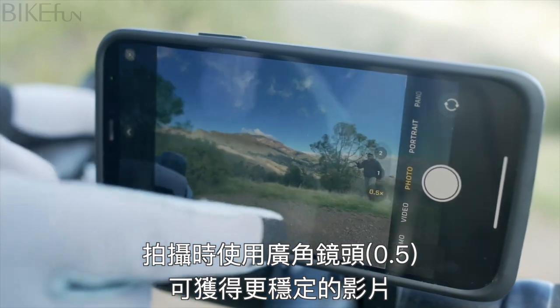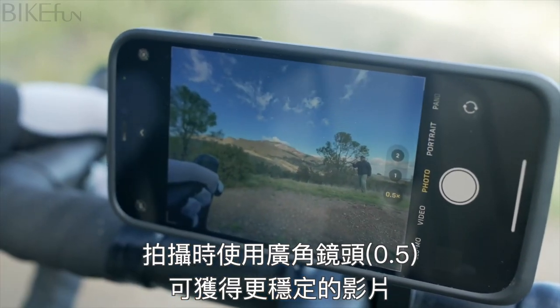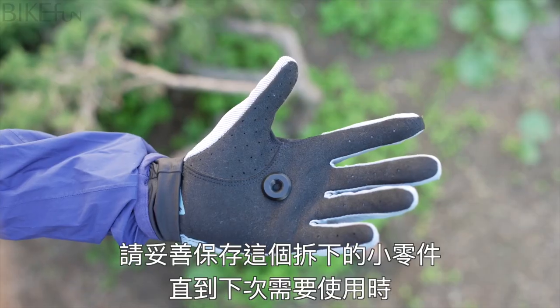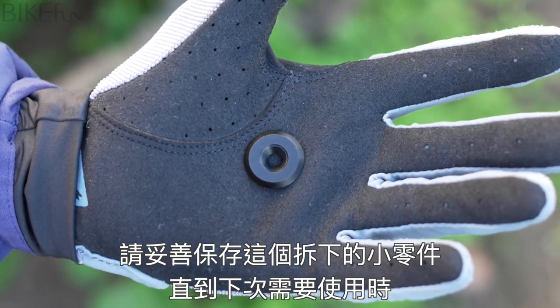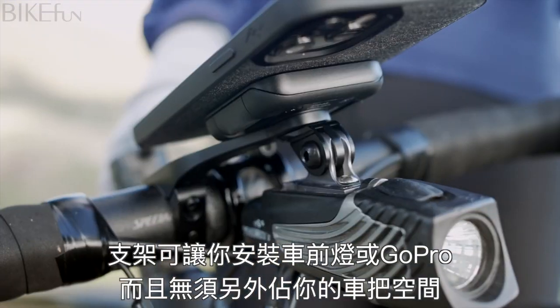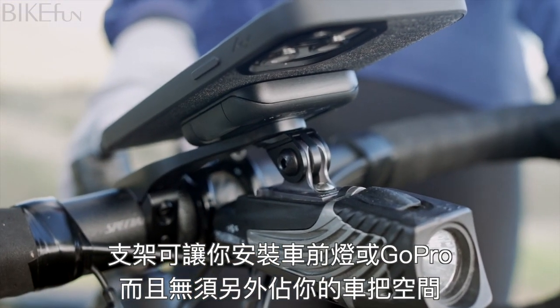It also lets you flip up your phone and film your ride. When filming, use your camera's wide angle lens for the best, most stabilized video. There's also an accessory mount that can be screwed on like this. Make sure to remove and store the washer in a safe place for future use. The accessory mount lets you attach a bike light or GoPro without taking up additional handlebar space.